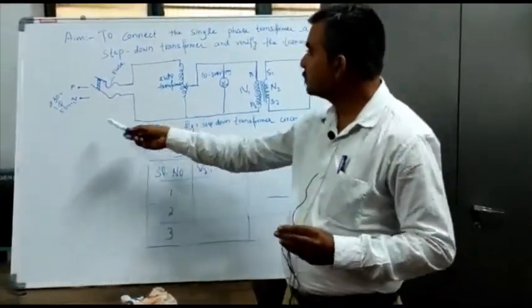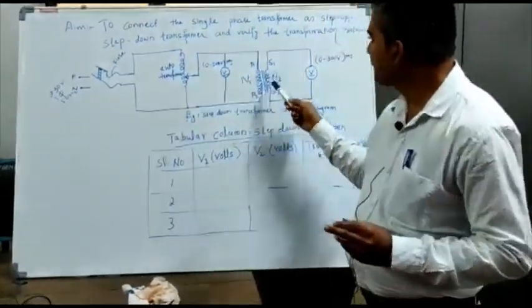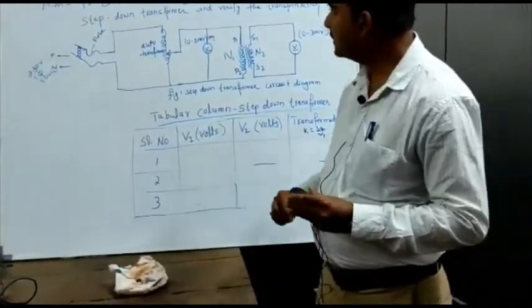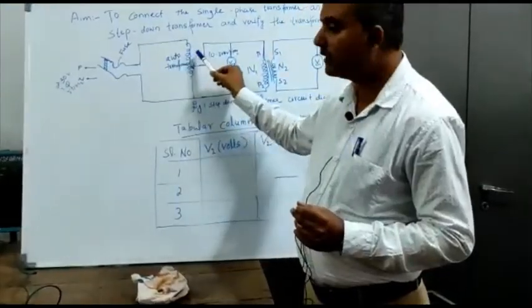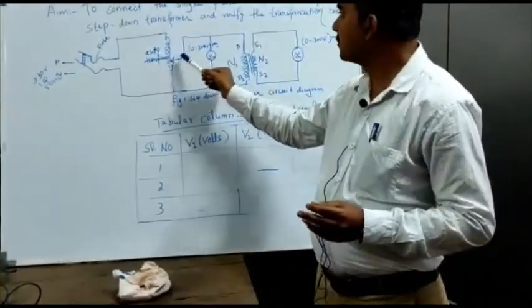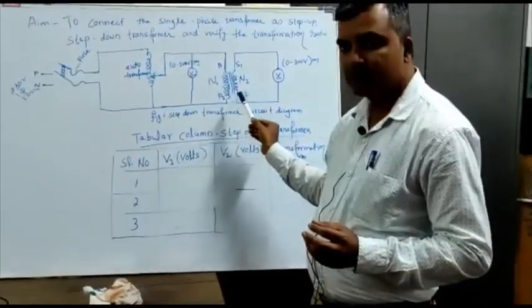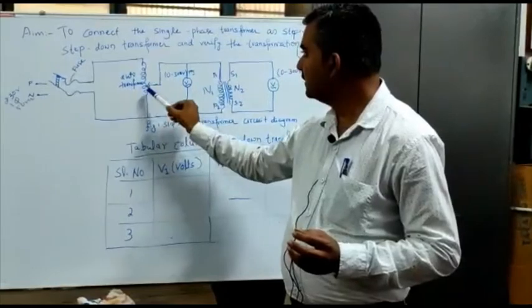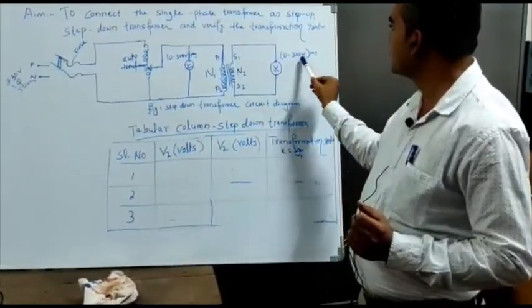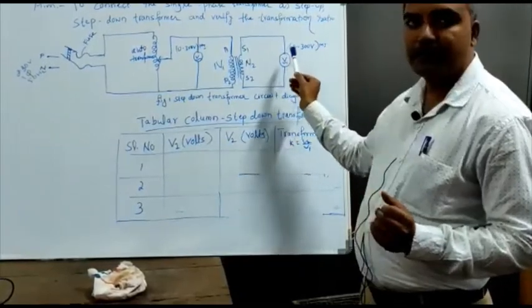For the connections, we require 230 volts single-phase 50 Hz supply. We require a fuse, one auto-transformer, one step-down transformer, and 2 voltmeters, 0 to 300 volts. From the phase, we connect to the fuse, fuse to the auto-transformer. Then the auto-transformer's other end goes to the neutral of the supply. From the output of the auto-transformer, we connect to P1 — the primary input of the step-down transformer. P2 of the step-down transformer goes to the other supply terminal of the auto-transformer. From the secondary of the step-down transformer, we connect one voltmeter 0 to 300 volts — S1 goes to one terminal of the voltmeter, and S2 goes to another terminal of the voltmeter.